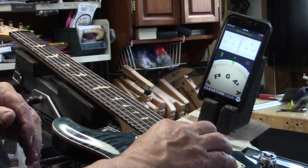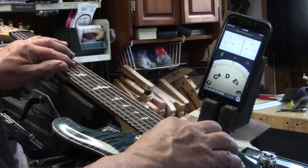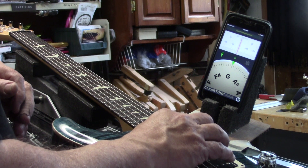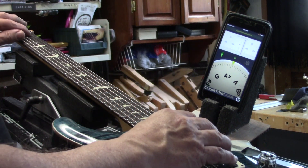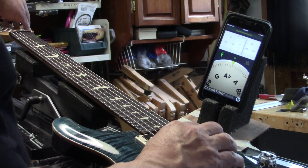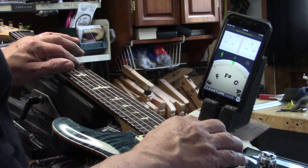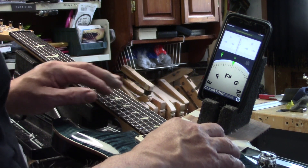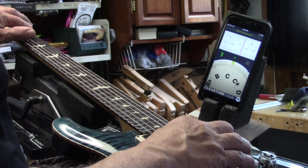3rd string open and 12th fret — that's pretty well right on the money. 7th fret: 5 cents sharp. G open and 1st fret — this is just normal touch, I am not death-gripping this — 7 cents sharp. Let's go to the B and 12th fret — perfect. 7th fret: pretty darn close, 2 cents. Octave: 3 cents flat. Open string and 1st fret: 5 cents sharp.